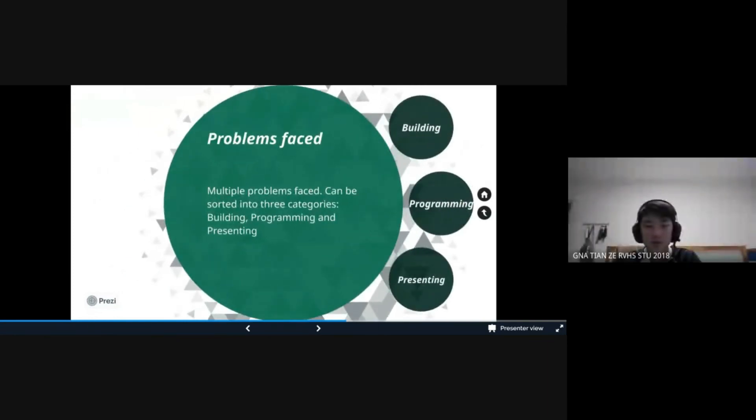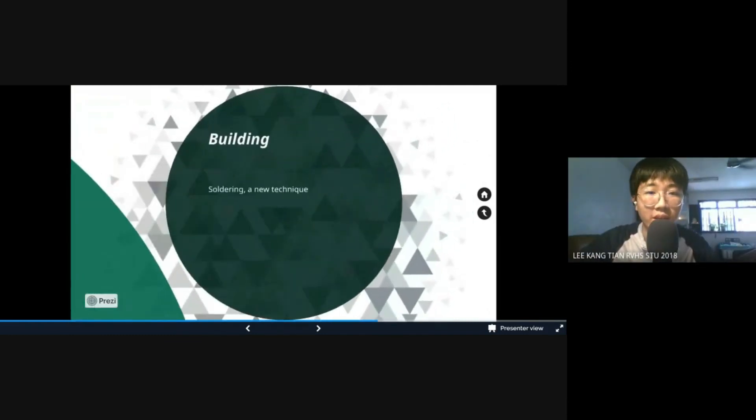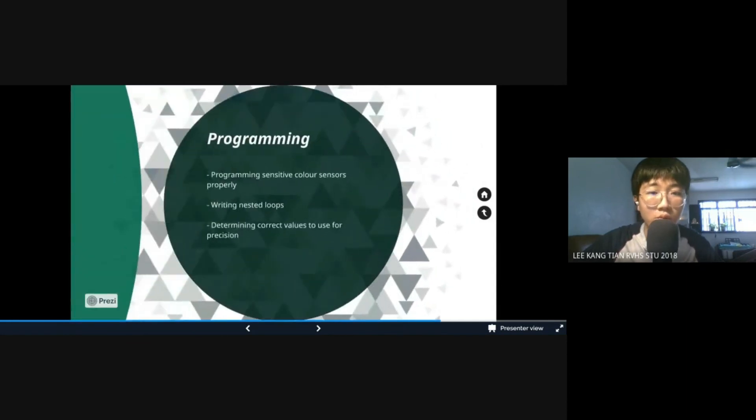Now, onto the problems we faced during the whole preparation process. For building, other than the familiar Lego parts, we actually had to learn and try out soldering. It was a tough and problematic process, having to control the temperature and getting the wiring done properly. For programming, the colour sensors were once again a big issue — they were extremely sensitive and the raw values were completely off from normal RGB values. Hence the calibration took a huge amount of time. The number of nested loops and functions also took a huge amount of time to read and get correct in terms of order, and determining the correct values to use in certain events was a hassle as well.